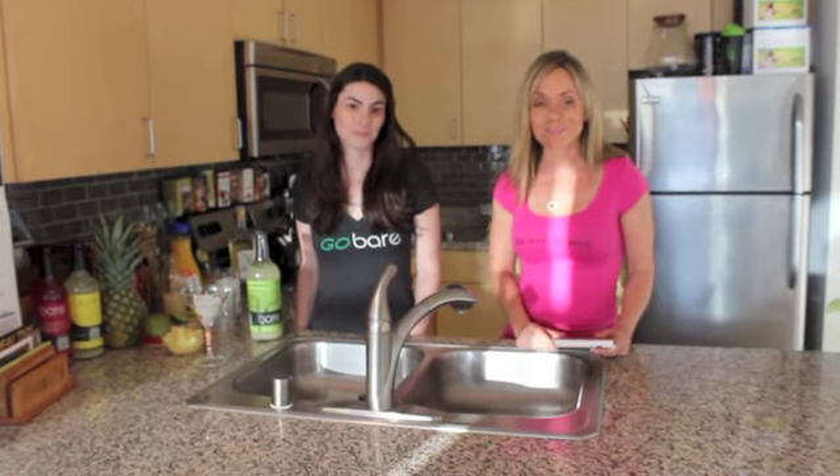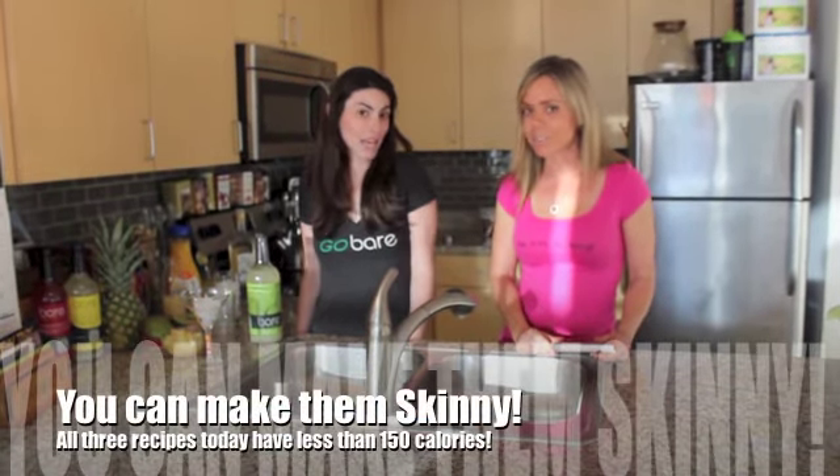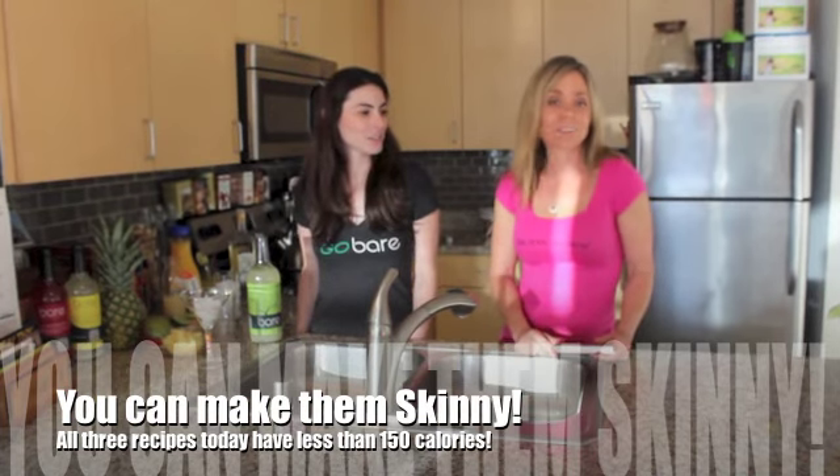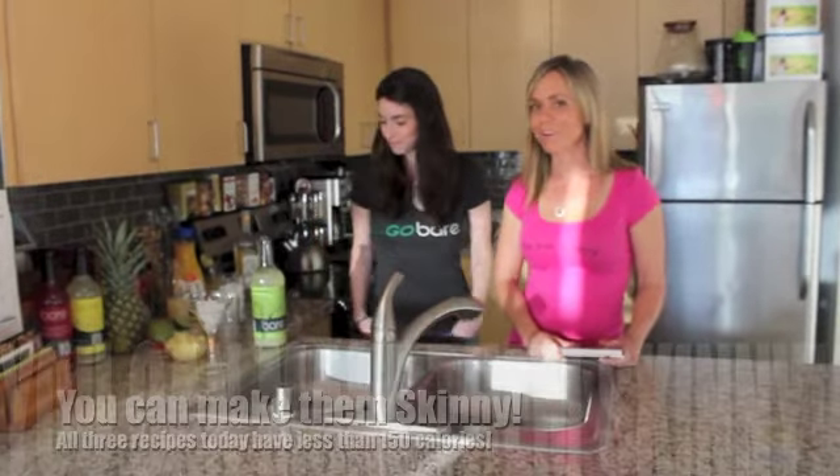But the really good news is that there are ways around it. Today we're going to show you three great low-calorie, all-natural options with some really fun innovative products. So I'm going to let Natalie kick it off here with her Bear Mixer Margarita.